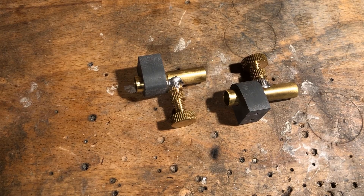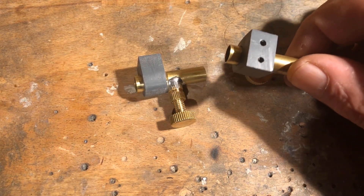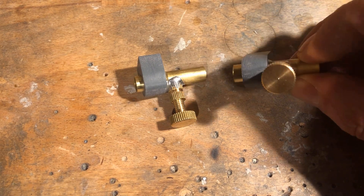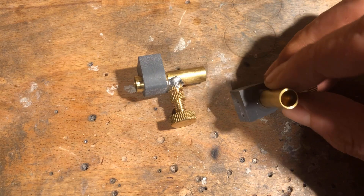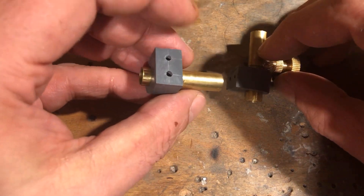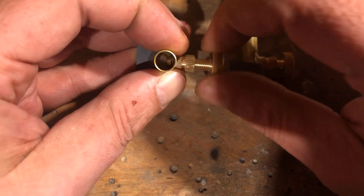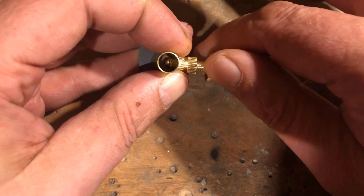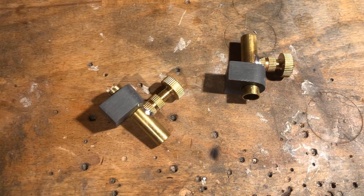I took a similar approach to make the pinch cocks, except that I used 9x8 mm brass tube, M6 brass press-fit nuts, and M6 by 20 mm brass knurled screws. I also made small brackets for the pinch cocks out of a 10 mm thick PVC sheet, which were then glued in place with two-component epoxy. On the flat side, I cut two M3 threads in each case.